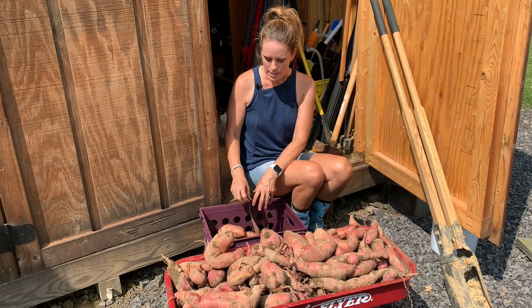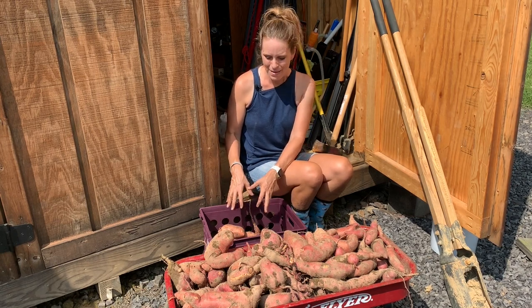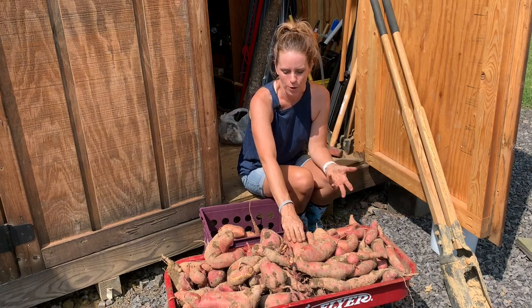These are the ones I harvested from my raised bed a couple of weeks ago — they're ready to go, I've already eaten some and they're great. These newer ones will need to be transferred to cure before we eat them.